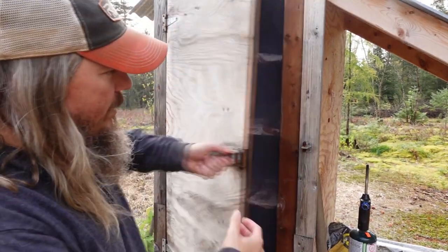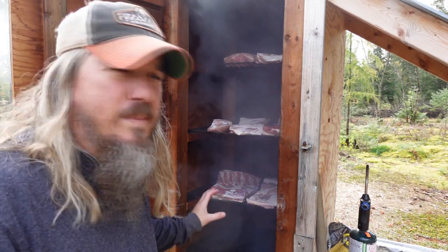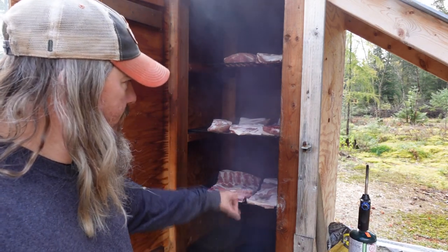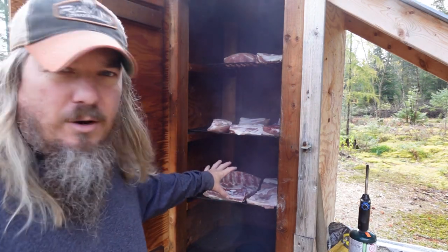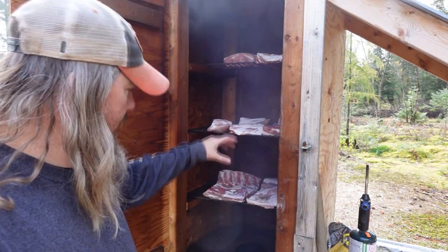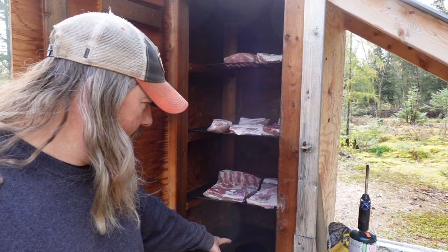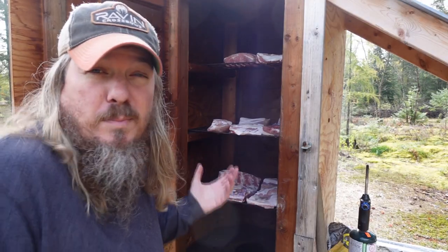I had some extra metal shelves laying around so I just stuck them in to allow me to put the meat on. I've got 2x4s on the inside to hold the shelves, and then we just set our meat, cheese, or fish on top of the shelf. You can see at the bottom the ductwork coming in, which allows the smoke to come up and fill the entire smoker.